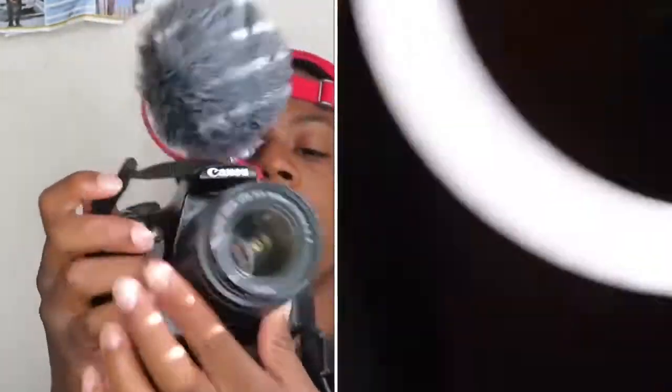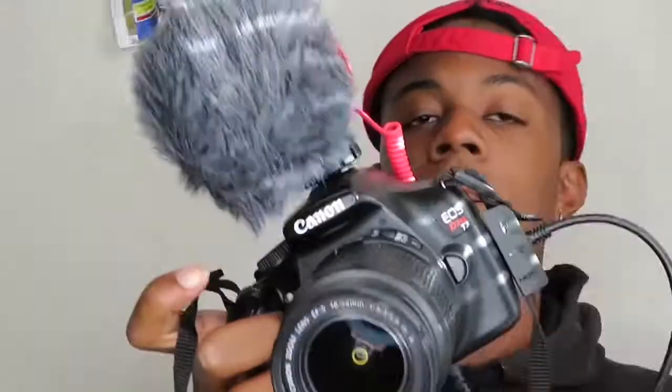Thank y'all so much for tuning into another one of my unboxings. I enjoy doing these because it's like you learn something new every day. This makes my camera look so much more professional — I seriously feel like a real YouTuber. If y'all want to see an unboxing, drop it in the comments, hit that subscribe button, and let me know what y'all want to see on this channel because I want to include a lot of bangers. You can tap into all my latest content — she's eating, baby!